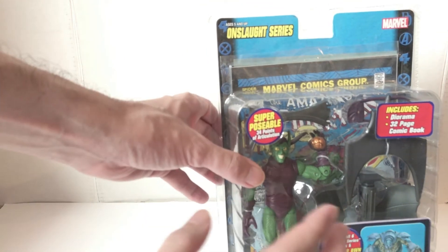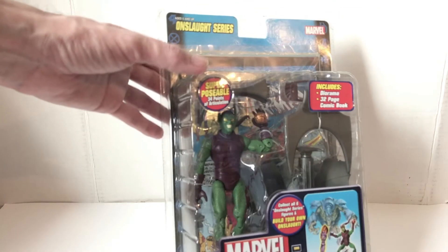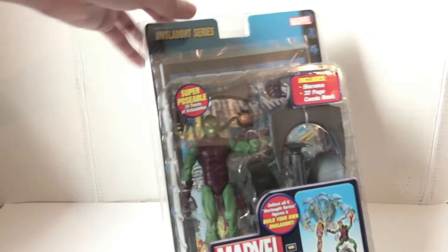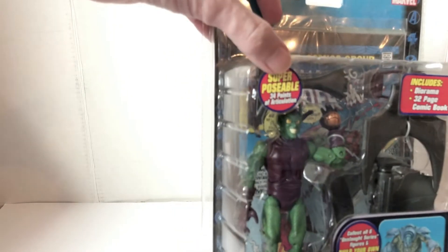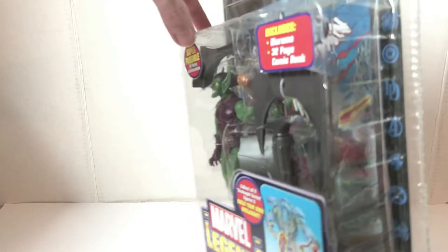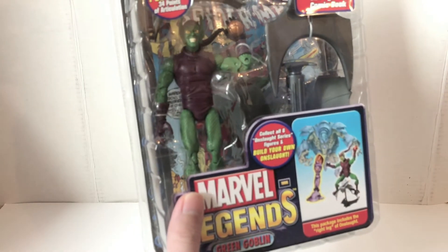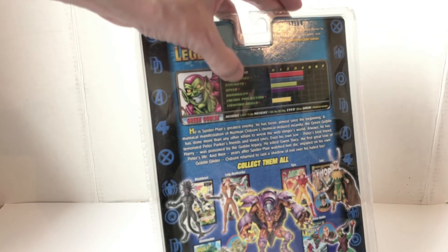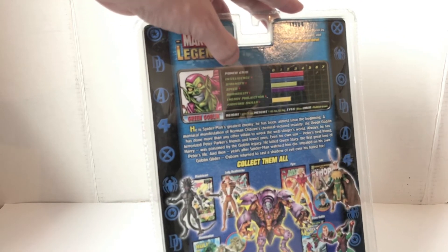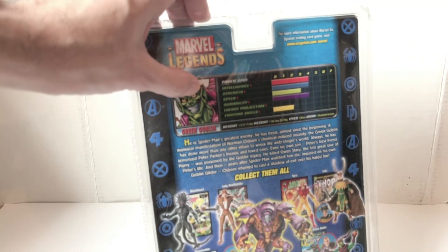You can see the comic book in the back here — they were printed on good material and were usually full issues. They would run house ads for future lines and show you the build-a-figure part highlighted. It also tells you the articulation points, something they don't do now in the packaging, and it tells you the series usually in the corner. The back was pretty cool because they showed you all the figures in the line, a little story, and a bio. The bio with power stats never really caught on — it was never really a comic book thing.